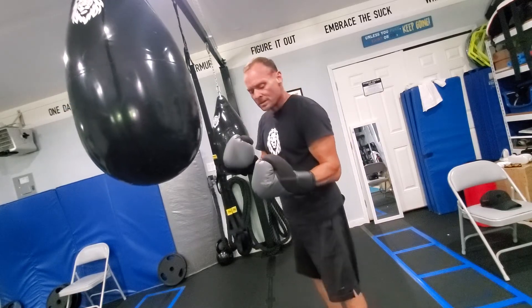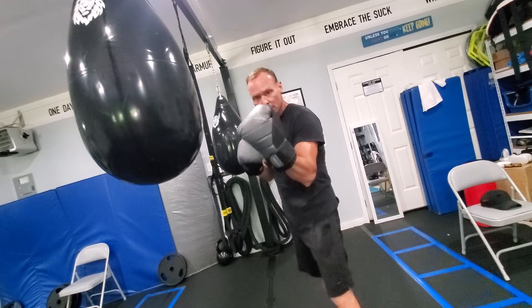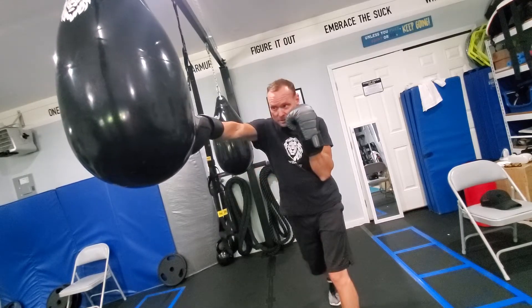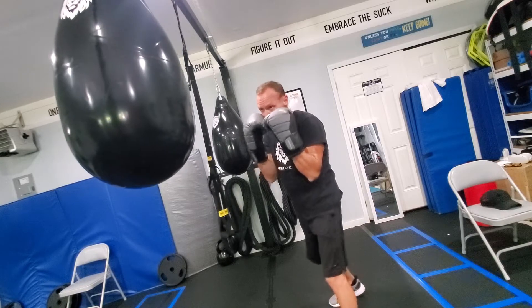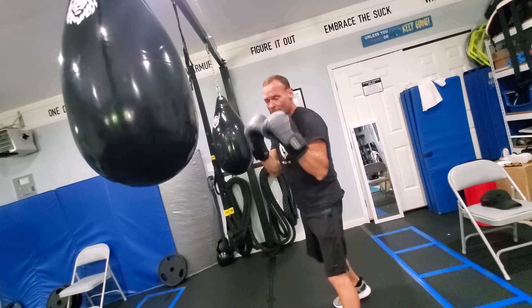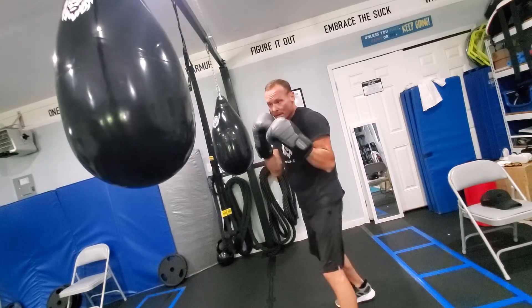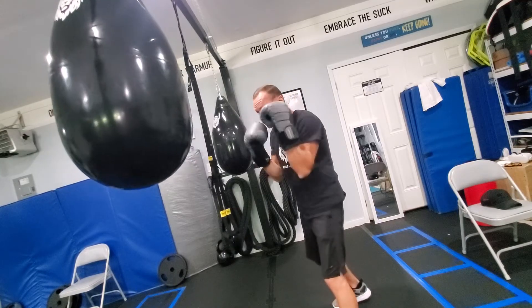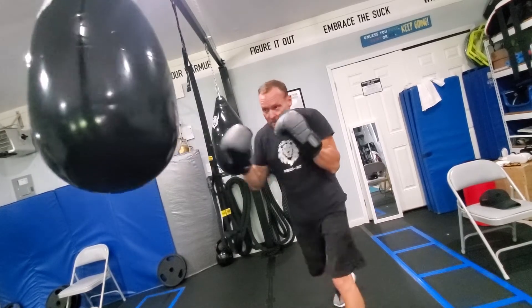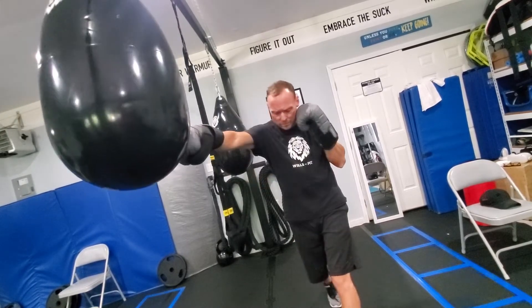I always consider there's a string from my glove to my cheek — it always comes straight back, just like that. Now depending if you're doing a Philly shell, a peekaboo stance, or a high guard, it can depend. But regardless, we always want to make sure it comes back to our cheek, just like that.